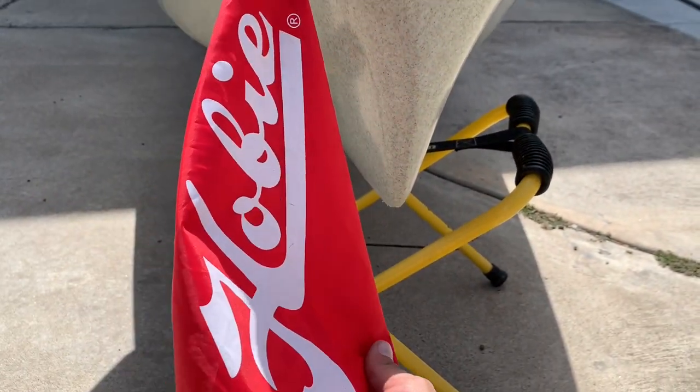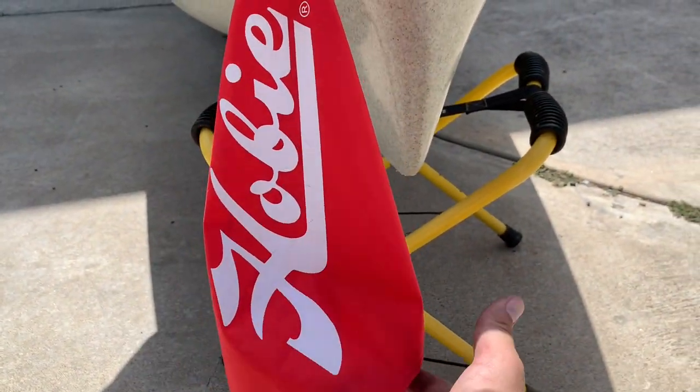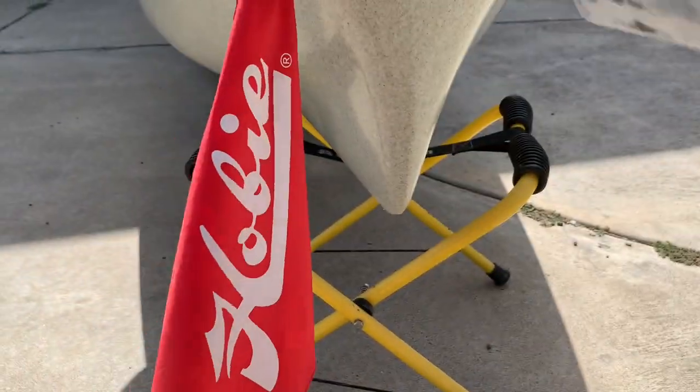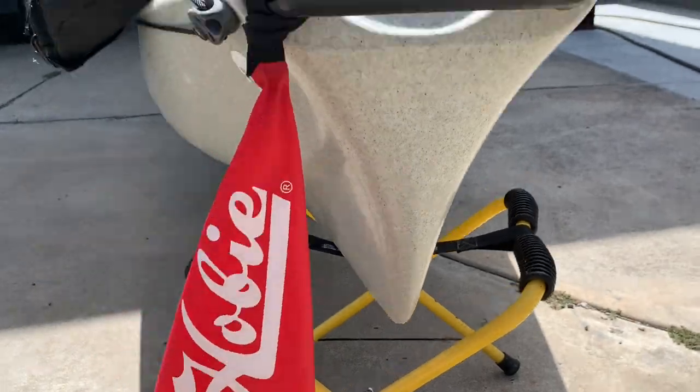The other thing you want to make sure you have is this flag here, because the kayak is going to be sticking out and protruding from the back of your truck. It is by law that you need a red flag for anything sticking out like that — a towel or shirt in any sort of red cloth will do.